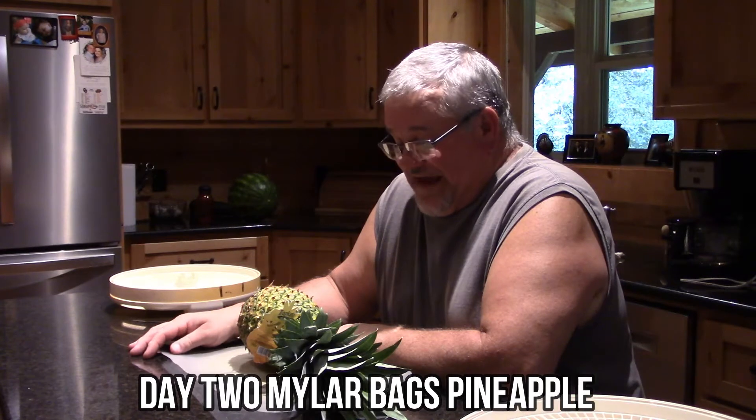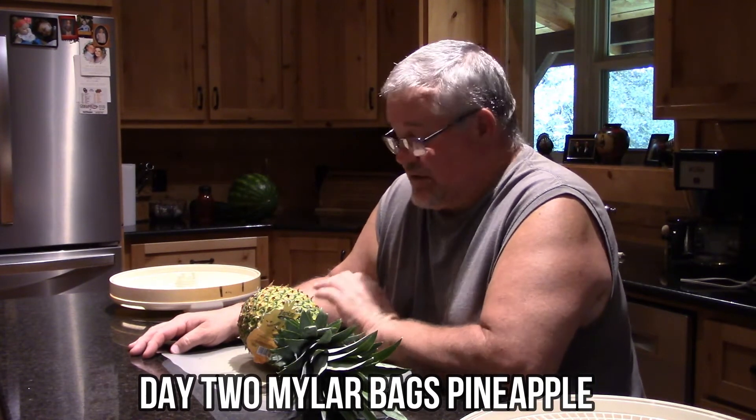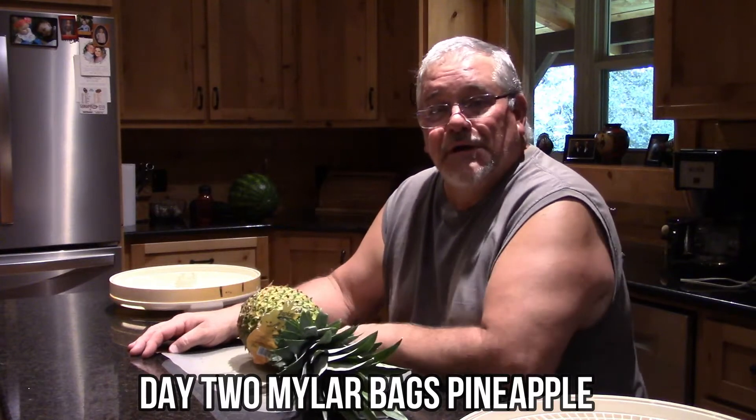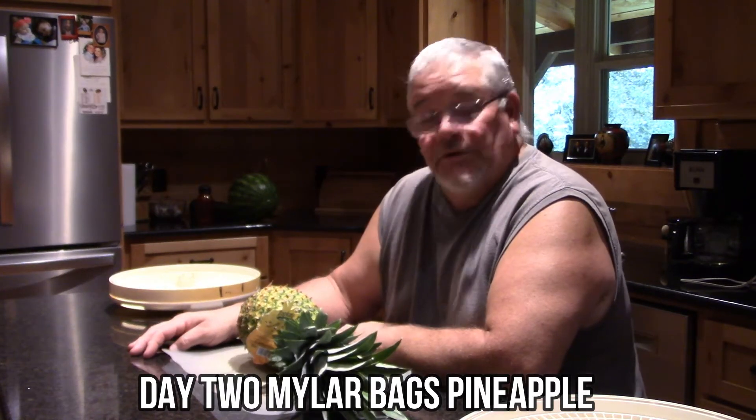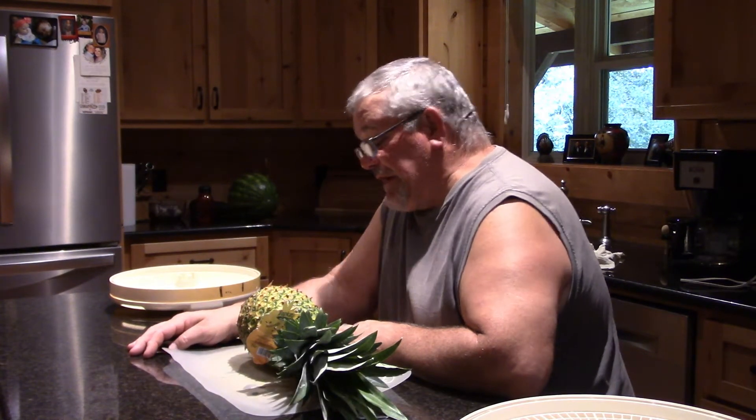Hi everyone, this is Tony here at Ark Cabin Woods and today I am going to try to dehydrate pineapple. I'm going to give it a shot. I don't know, I've seen it done. We're going to give it a shot and see how it comes out.